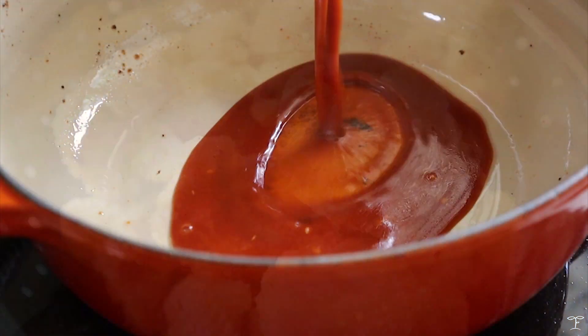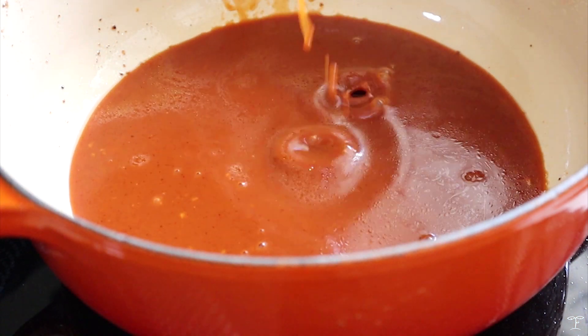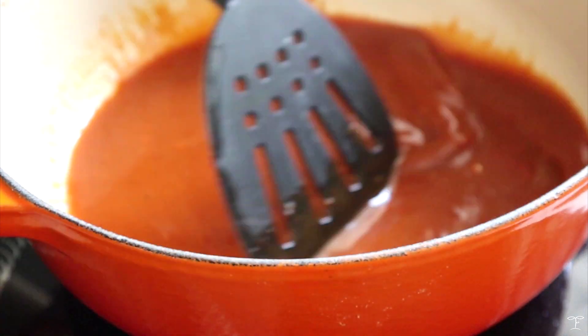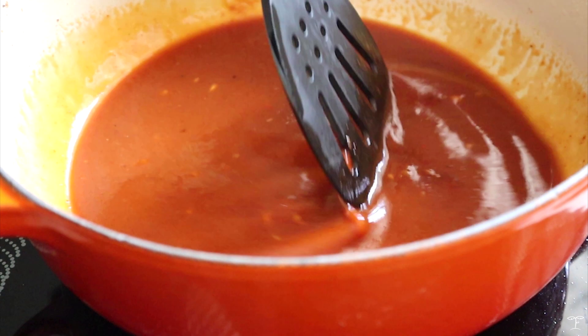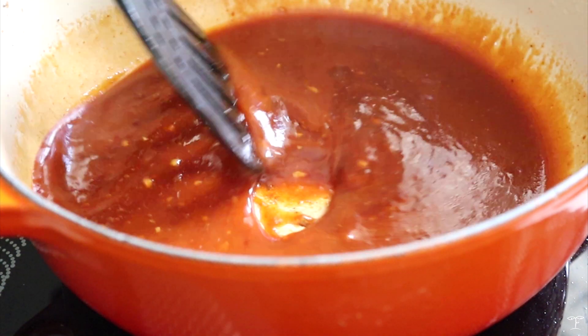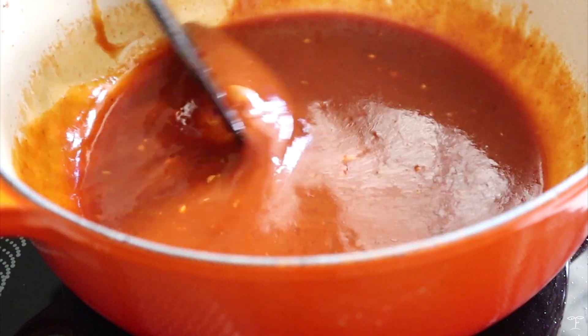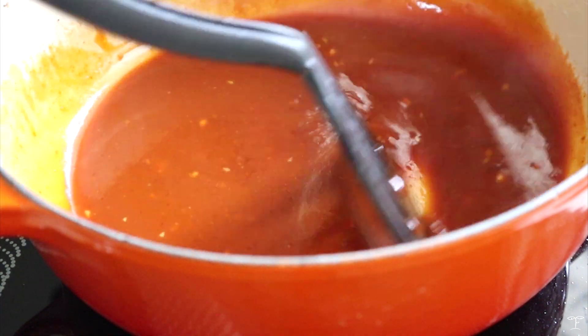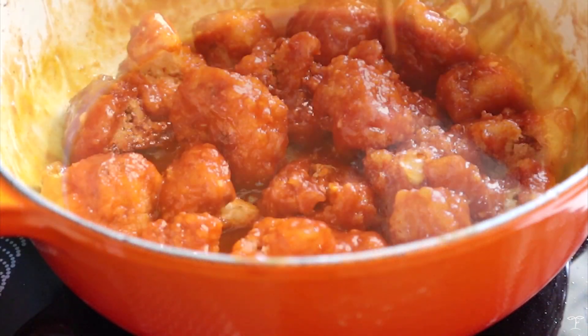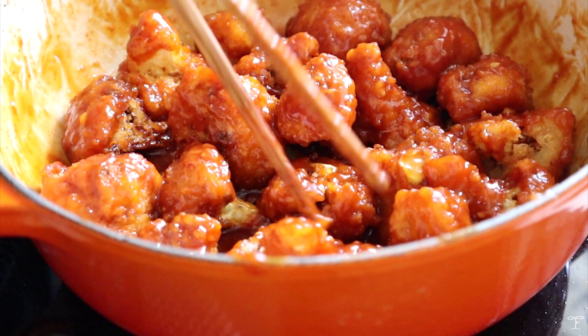Empty the pot or pan and add in the sauce. Cook over medium heat, mixing until it boils. Once it boils, make sure to keep mixing because it's going to thicken and you don't want it to stick to the pan. Then add in the cauliflower and mix it up in the sauce so the florets are evenly coated.